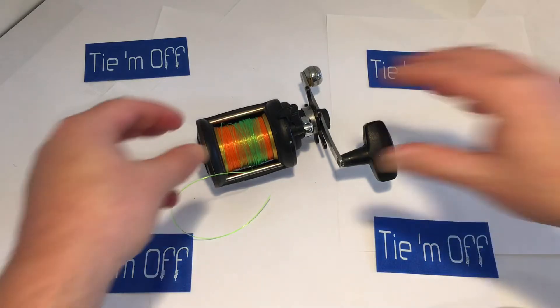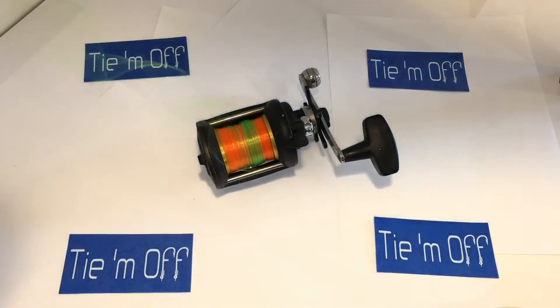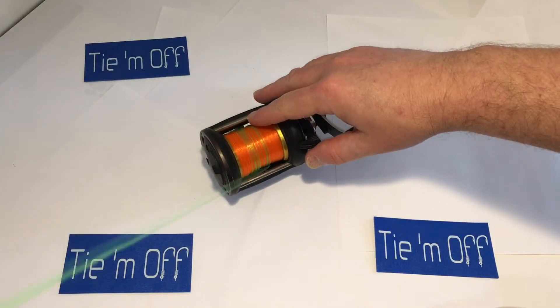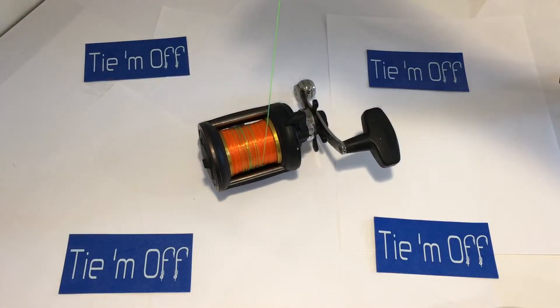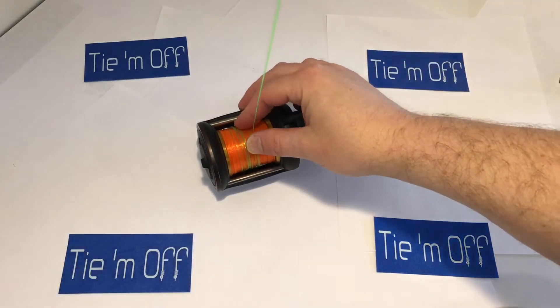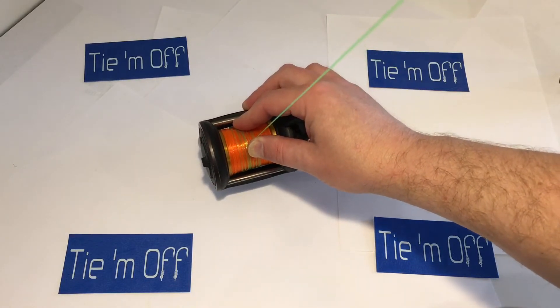The shock leader attaches to your running line and generally it's going to go three to five laps around the spool, take some more rotations around the spool, and then all the way through every guide on your fishing rod, and then however long of a dropper you like when you make your cast. Essentially what we're doing when we set that up is this 50 pound test line being wrapped around the spool is going to absorb the centrifugal force.